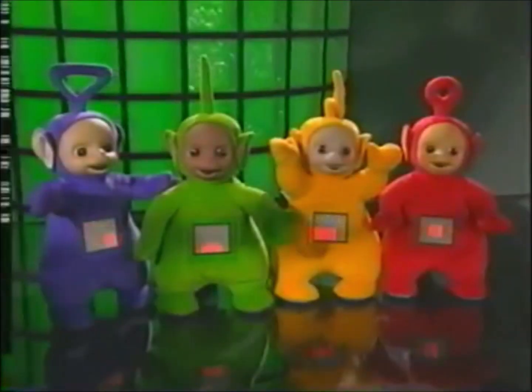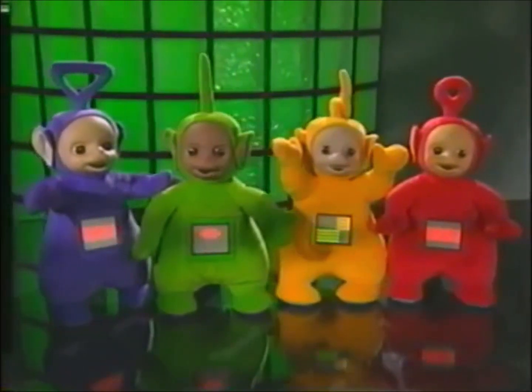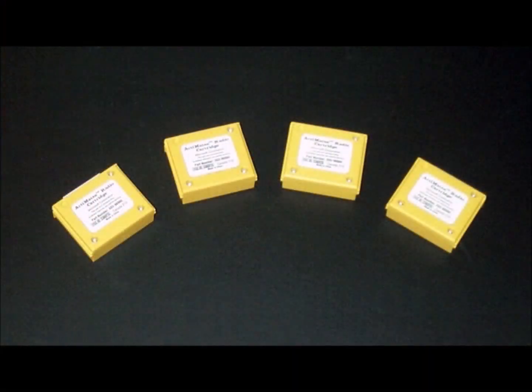If you're submitting any ARTHUR content, make sure you have both ARTHUR and D.W. for the best results. Same goes with all the Teletubbies that you might have if you're submitting any Activates Teletubbies content. Speaking of the Teletubbies, if you have an Activates Teletubby, make sure there's a radio cartridge in your Activates Teletubby. You might need more than one radio cartridge depending on how many of the Activates Teletubbies you have.